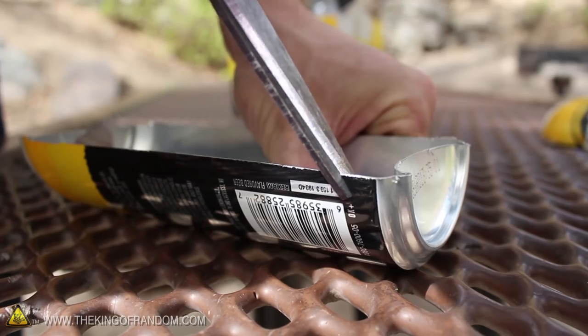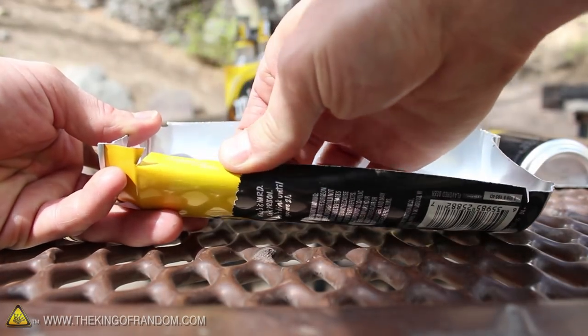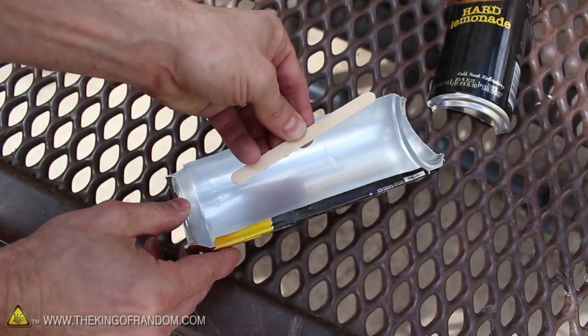If we make some small angled cuts about half an inch from the edges, we'll be able to bend the aluminum over, forming a small ledge. I was able to get a nice clean crease with the help of a popsicle stick.